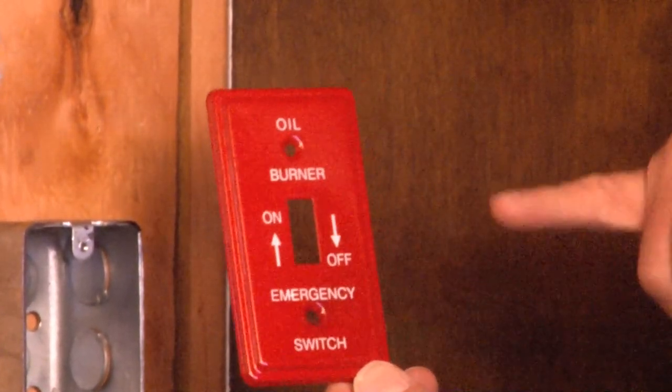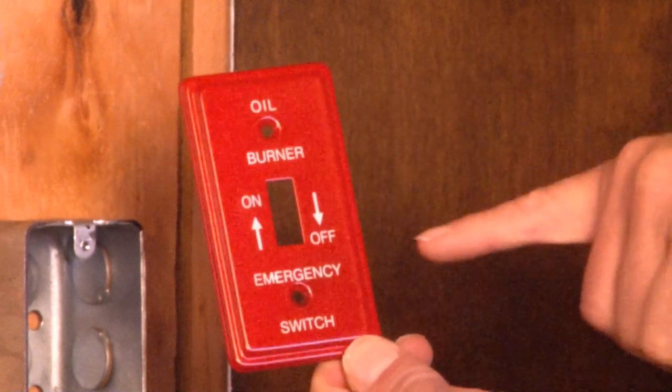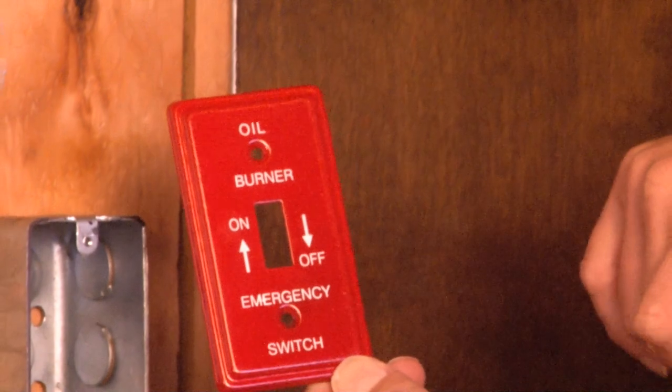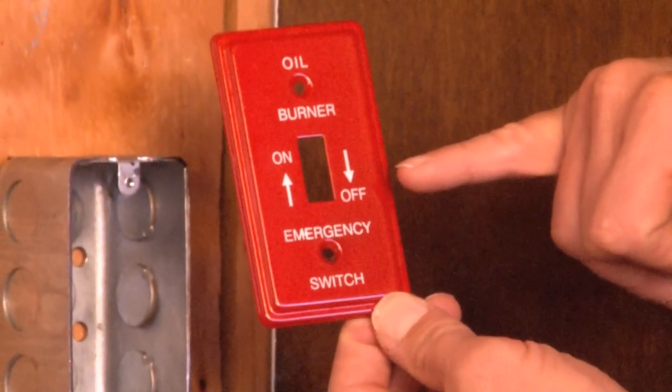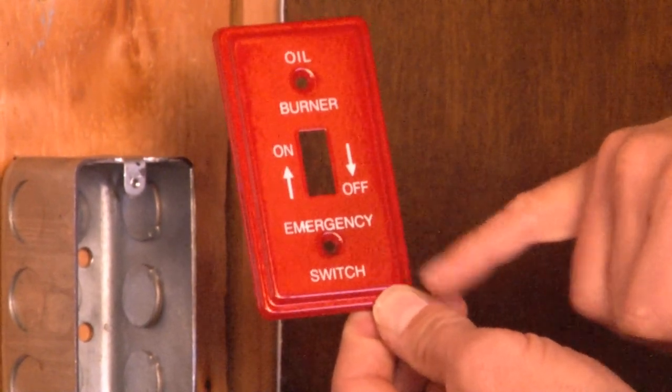As mentioned, it's powder-coated red and silk-screened with an indicator of oil burner. It has on and off directional arrows indicating which direction the power is placed, and it also specifies that it's an emergency switch.